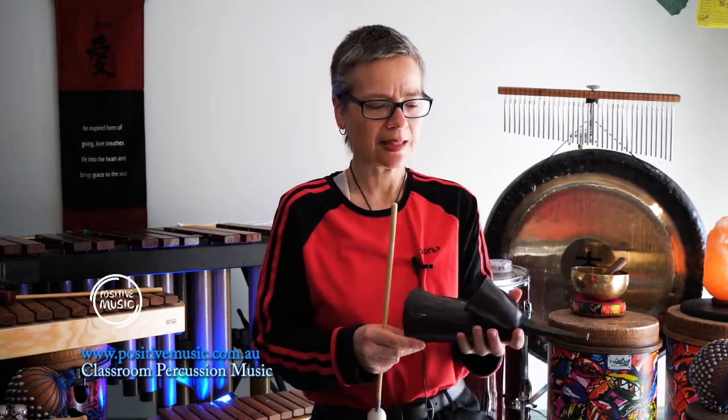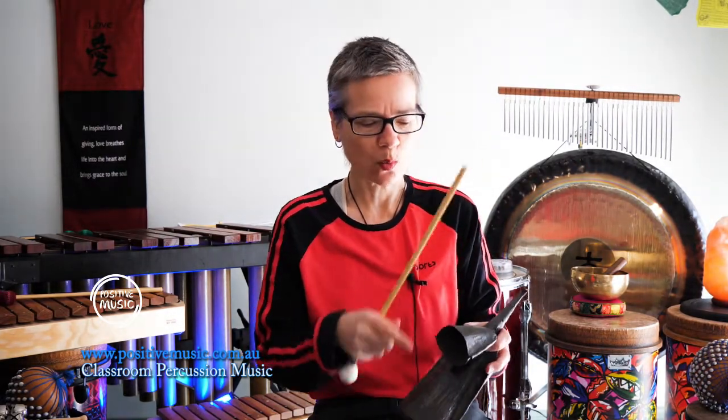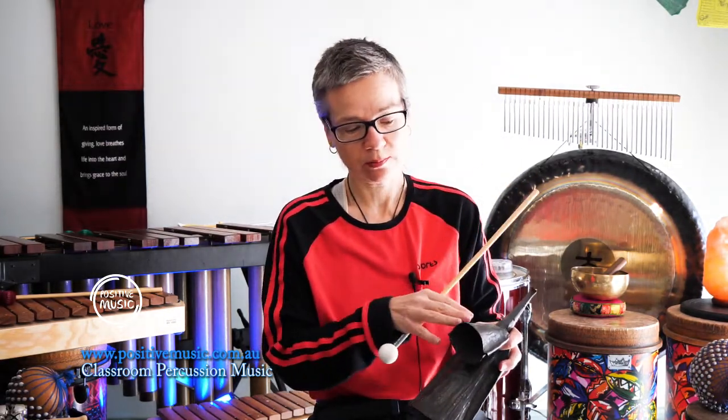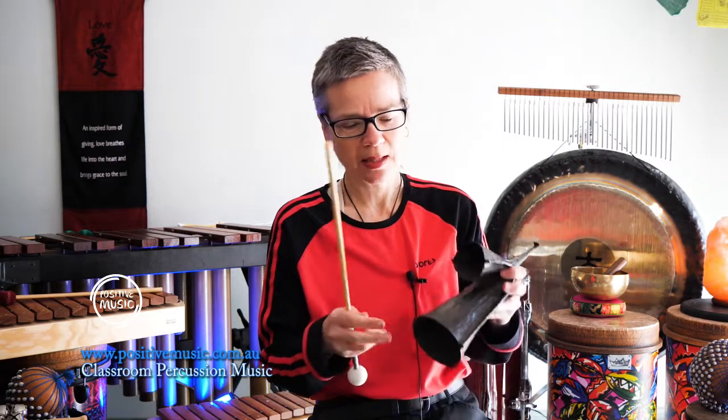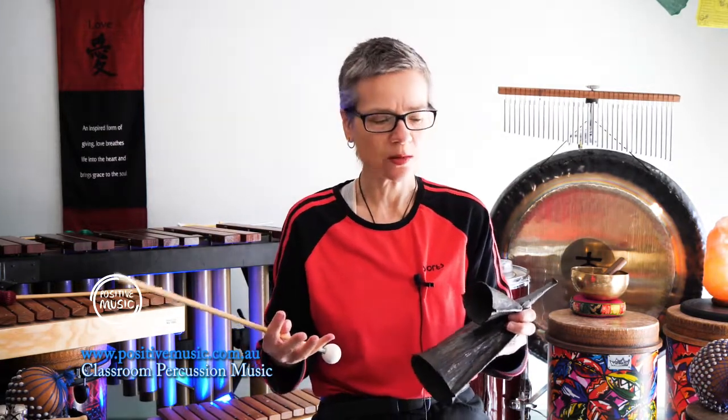Now let's check out the Gengokui. It's actually known as the African go-go bell, originated from Ghana. As you can see, it has two bells that are welded together, producing a high-pitched sound and a low-pitched sound. So it's great to experiment with sounds and high-pitched frequencies in the percussion ensemble.